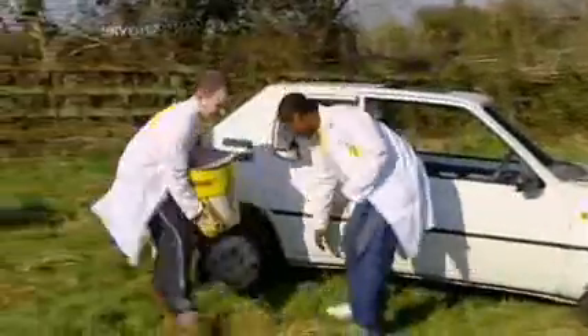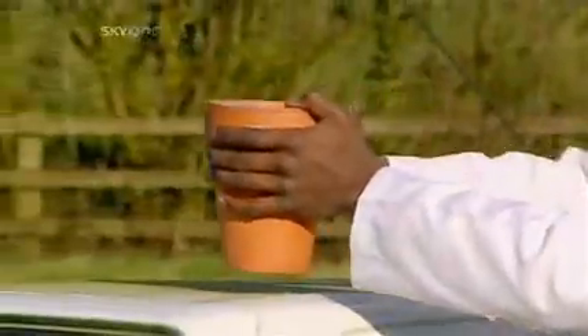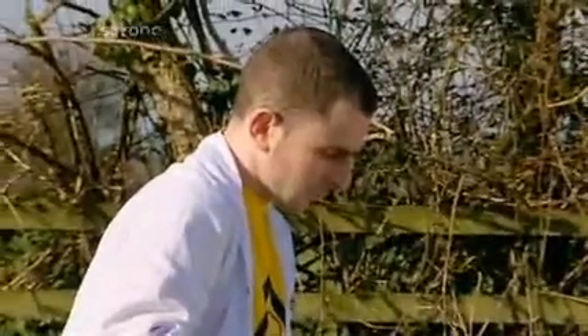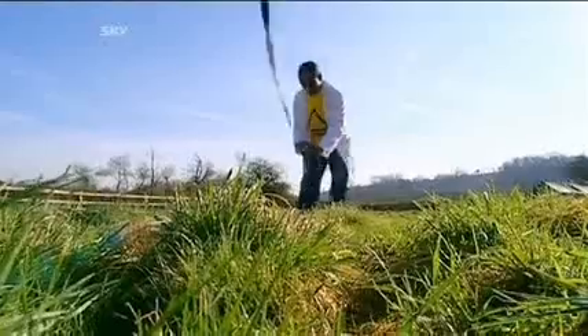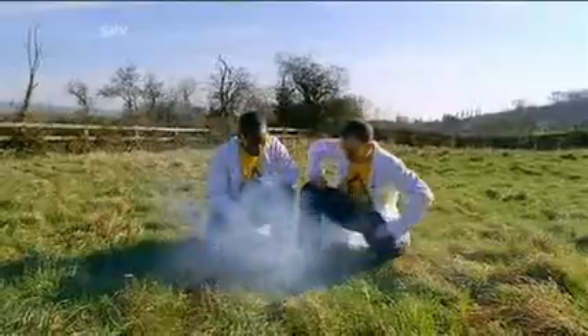Now that the engine is melted clean through, it seems only fitting to have a go at the petrol tank. Packed into the slow-release mechanism of a garden flower pot, the thermite is ready for action. Popped onto the roof directly above the fuel tank, with a quick top-up, just four feet of family car stands between the thermite and eight gallons of petrol.